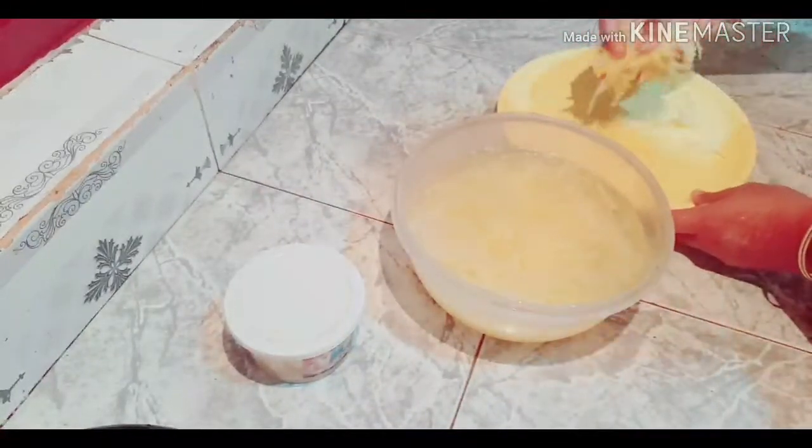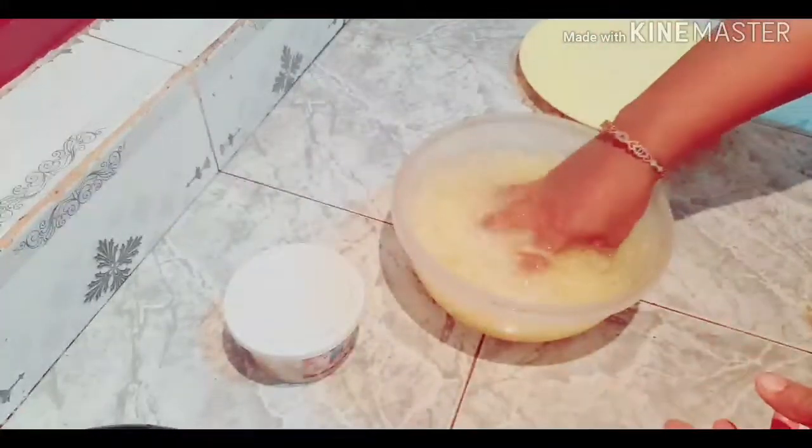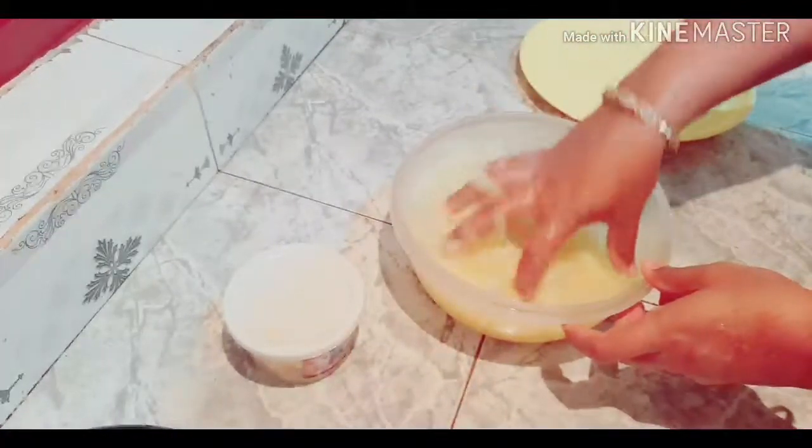I am going to eat three potatoes. I am going to eat four potatoes. I am going to eat a fresh potato.